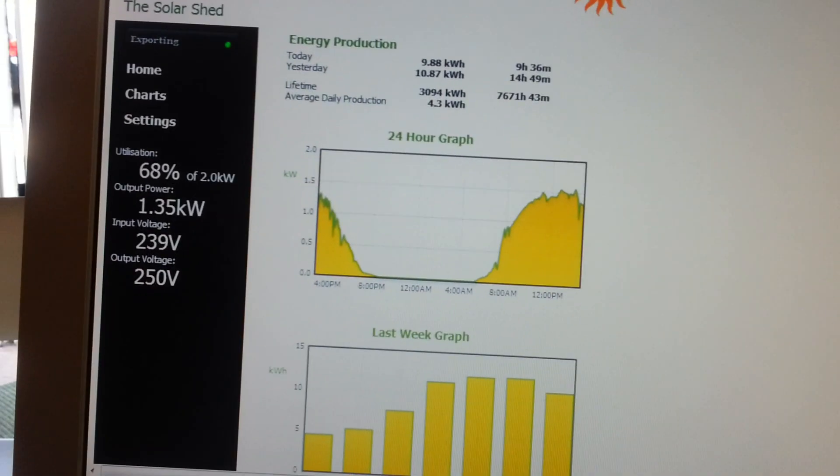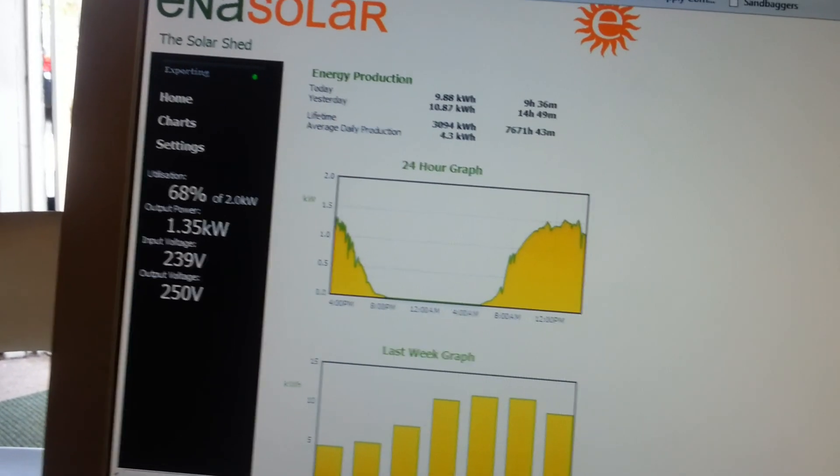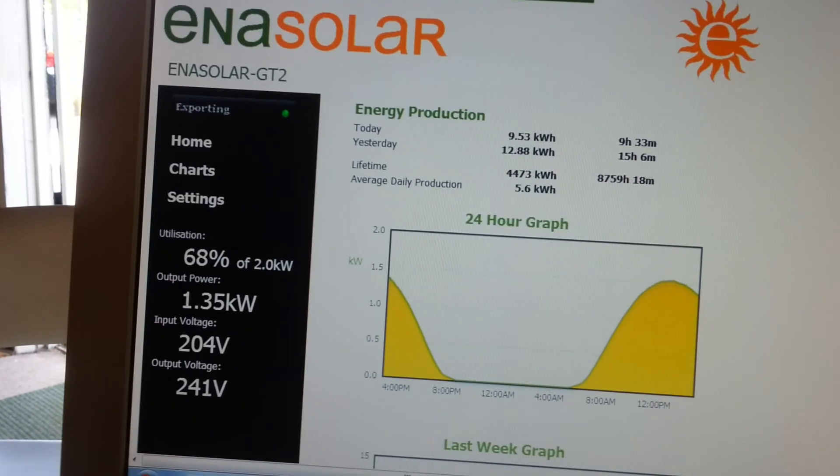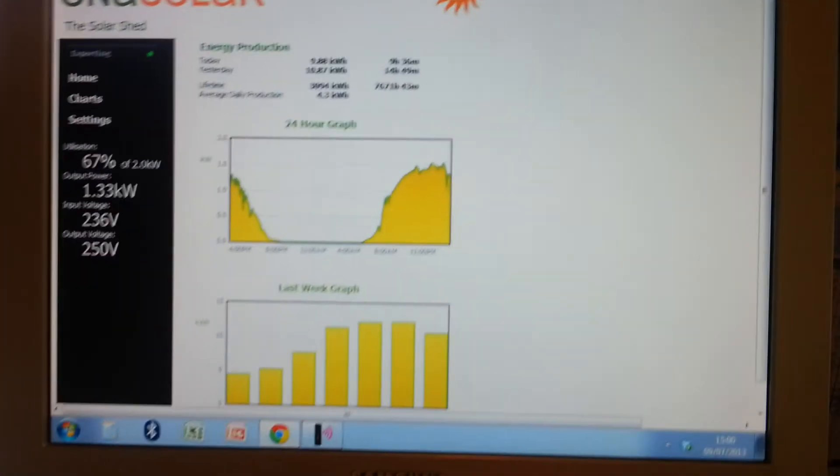There we go — up to 68%. Check the Braintree system: he's at 68 as well. So just by cooling the panels down for three or four minutes we've taken it up to 68-67%. Now watch what happens — I'm going to turn it off just to demonstrate how powerful this is.